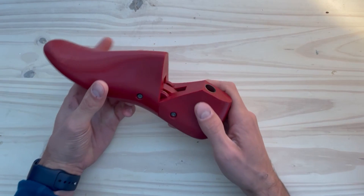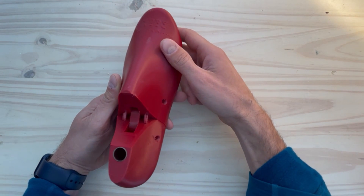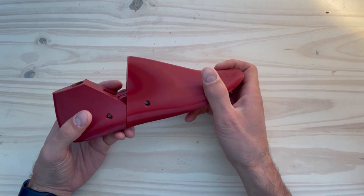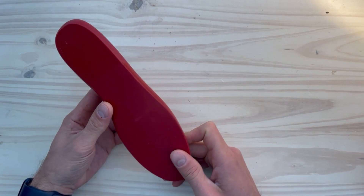When you order 3D printed shoelasts from 3DShoemaker, they will be printed with PETG filament. This material is somewhat harder than conventional high-density polyethylene, so nailing can be a bit harder, but with thin and sharp nails it is not an issue. The wall thickness used is 5mm, which is more than enough for nailing and results in a light yet strong shoelast.